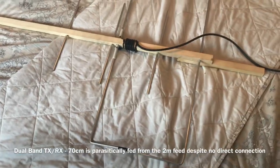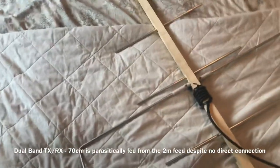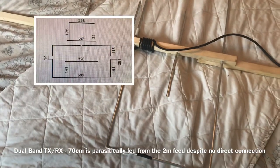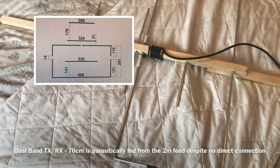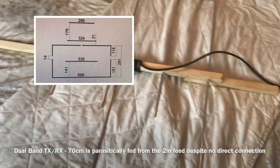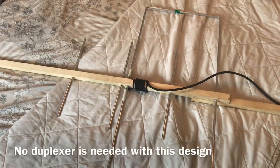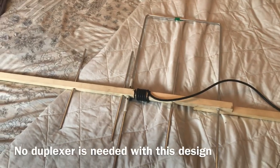I didn't film very much of the construction — I got a bit carried away with it. I'll show you the diagram of the plans I've used. I've tested it now, it is all working, and I'll show you what I've made. Then I'll explain what I've done wrong and a few things you might consider changing in yours, and that I'll certainly consider if I remake this — which I probably will.